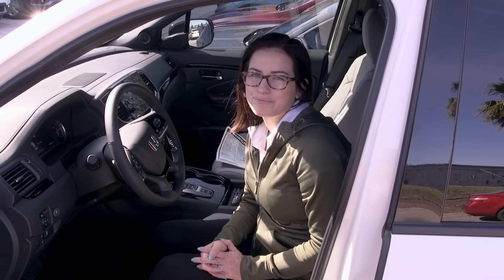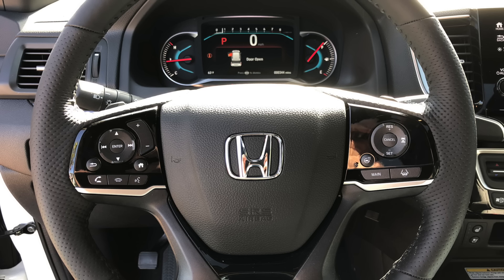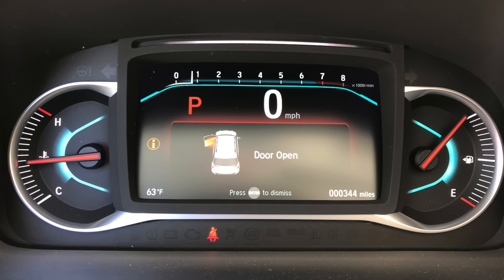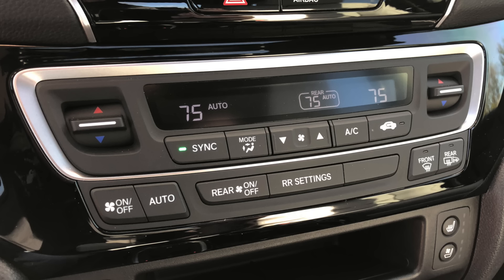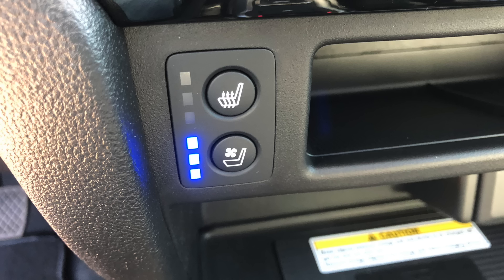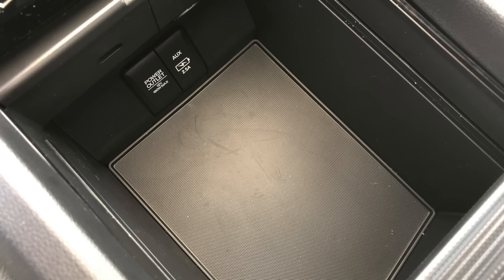Now let's take a look at the inside of the Passport. Inside, you have your parking sensor and Honda Sensing controls to the left of the steering wheel. You have a leather-wrapped steering wheel equipped with Bluetooth audio and Honda Sensing controls, as well as a heated steering wheel, digital dashboard, 8-inch touchscreen audio display equipped with Android Auto, Apple CarPlay, and AT&T hotspot, tri-zone climate control, heated and cooled seats, push-button gear shifter, and plenty of storage room.